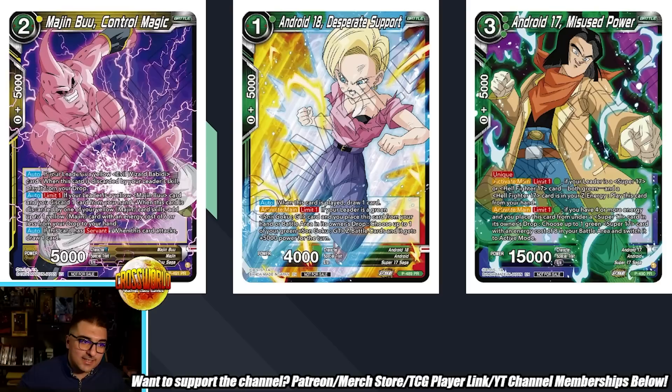Then we have a few promos for decks in Set 20. Majin Buu Control Magic is a 2-drop 5k. Auto: if your leader is a yellow Evil Wizard Bobbidi card, when this card is discarded by your leader's skill, play it from your drop. Surprisingly, this is specifically for Bobbidi, where normally these Buu cards have supported both leaders. Auto Limit 1: if your leader is a yellow Majin Buu card and you discard one card from your hand, when this card is discarded by a yellow Majin card skill, add up to one yellow Majin card with energy cost of 6 or less from your drop to your hand — recycling Buus you've lost throughout the game. And if this card has Servant, when it attacks, draw one. The Bobbidi leader can give your battle card Servant, so this can swing for 15k and a draw, played for free. This might actually be the best Buu you can free-play off discarding with your leader.